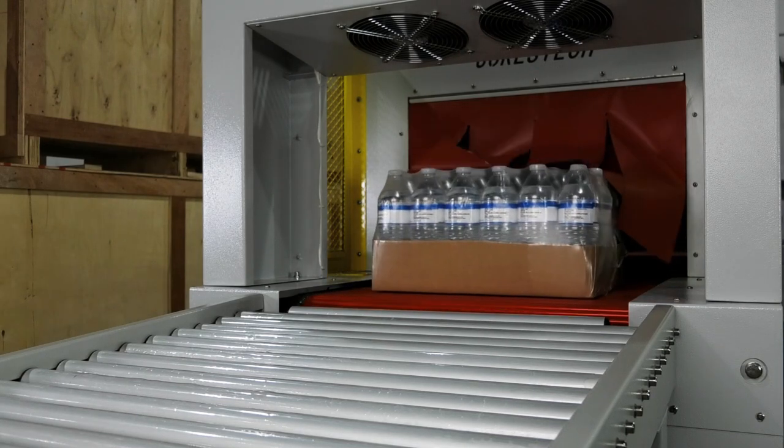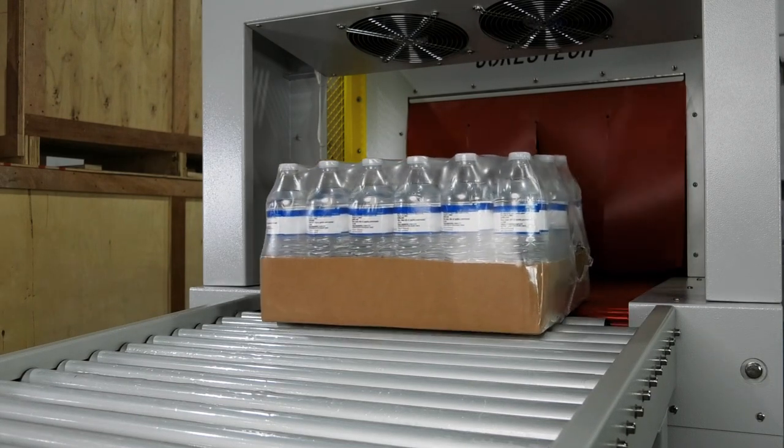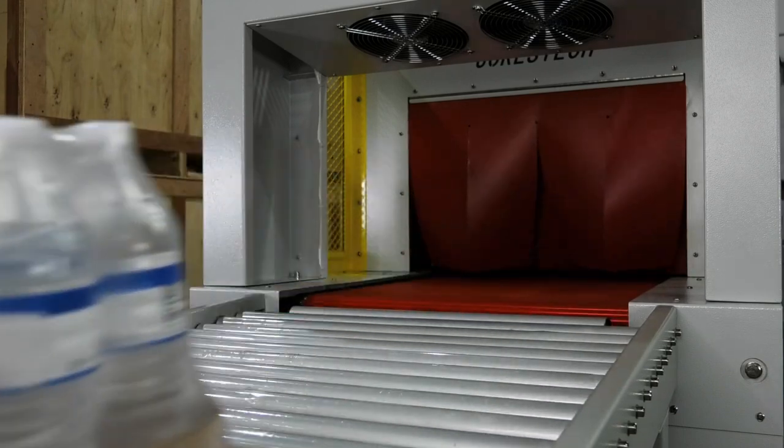The fitted seal around your products will keep them safe as they travel, sit in storage, or even in displays for sale.